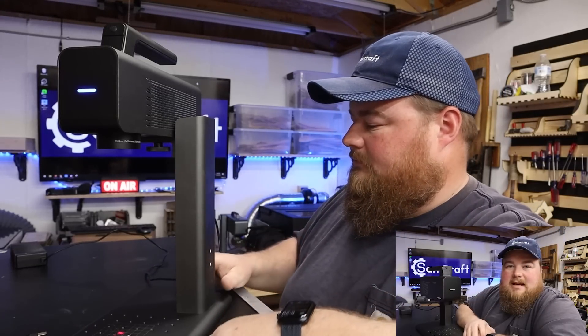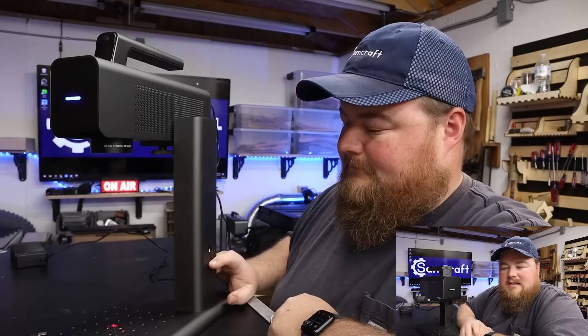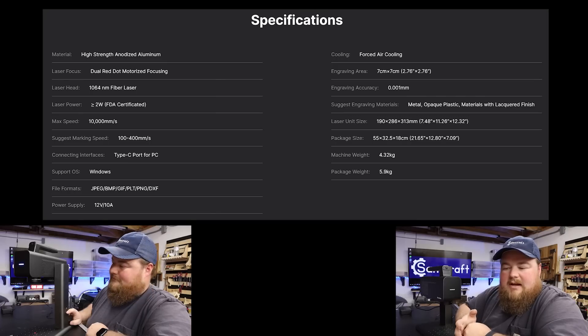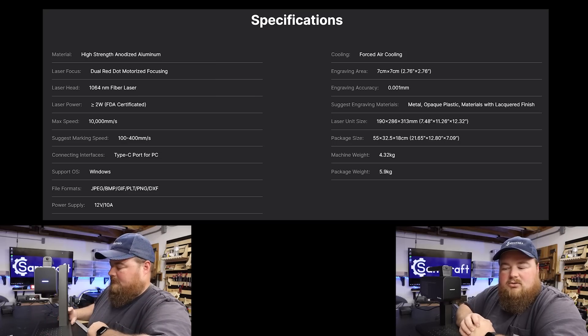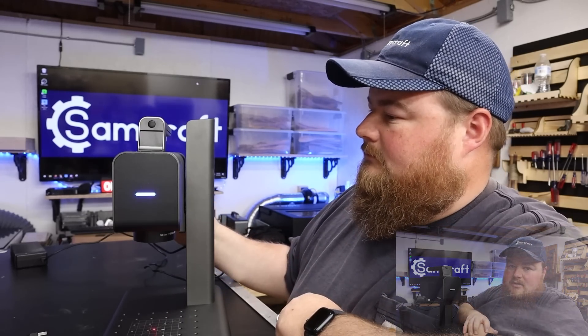While I'm lowering this back to its base position, here are a few tech specs. This is the Jimitsu Z5-1 fiber laser, made of anodized aluminum. It is a 1064 nanometer laser powering at about 2 watts, with an overall working size of 70 millimeters squared. It uses dual red dot lasers for focusing, has a powered lift, and includes safety shields as well as safety goggles.